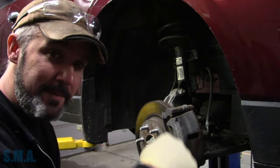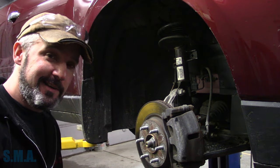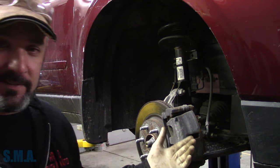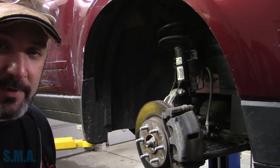Hey there viewers, welcome back to the Self-Plant Auto Channel. It's a 2017 Chevrolet Traverse LT with the 3.6, and it also needs some front brakes.